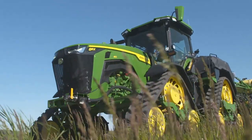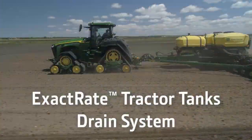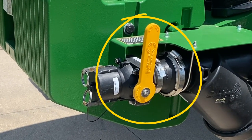Before rinsing tanks, completely drain the tank system as discussed in the Exacrate Tractor Tanks Drain System video. Begin by placing the front fill valve, if equipped, into the closed position.